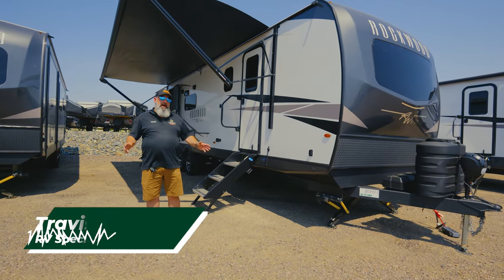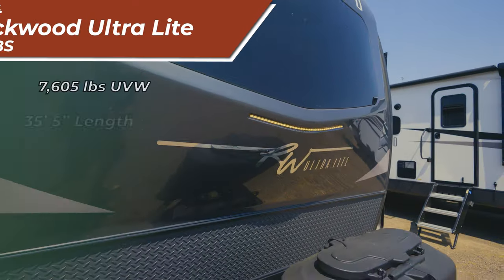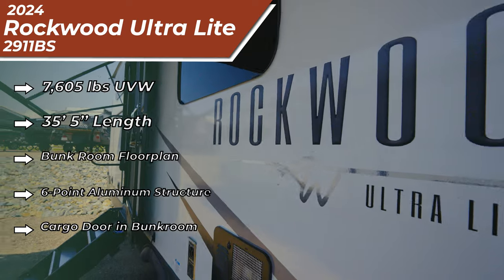Hello everybody, welcome back for another unit review for our channel. Today we're going to be talking about the Rockwood 2911BS Ultralight. This is an amazing family camper. My name is Travis and today I'll be your tour guide.